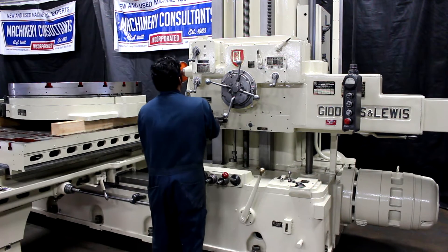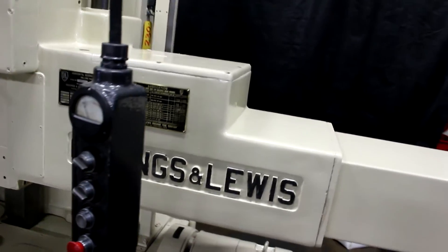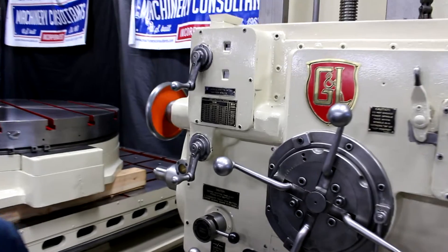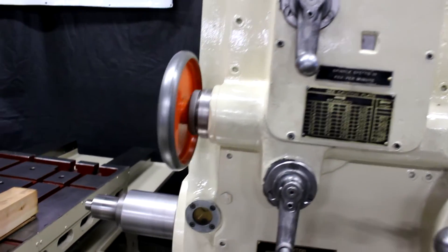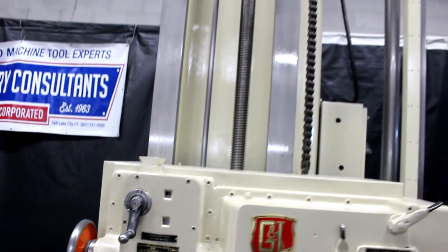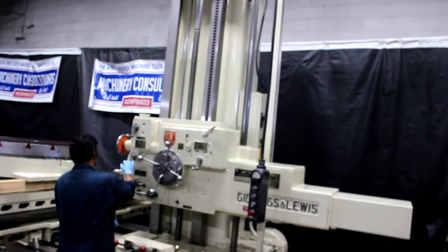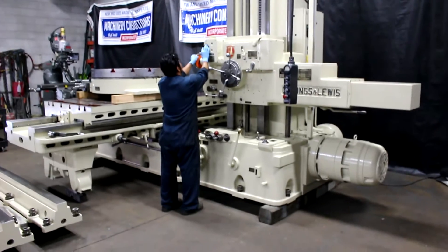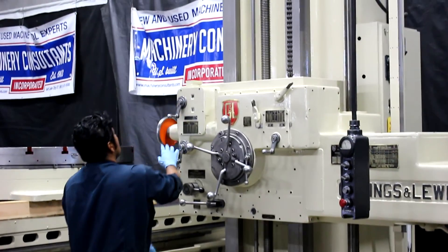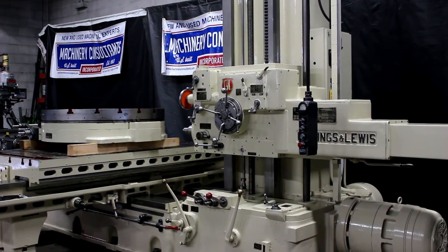1175. It's a 20 horsepower main drive motor. The machine is set up with the pendant control. That's 1175 RPM. Let's do the top RPM of 1300. That's top dog — that's 1300 RPM.